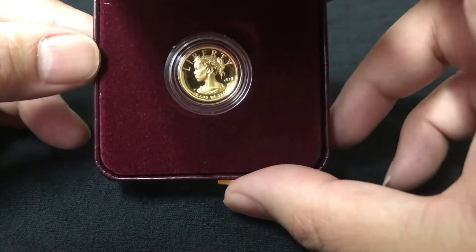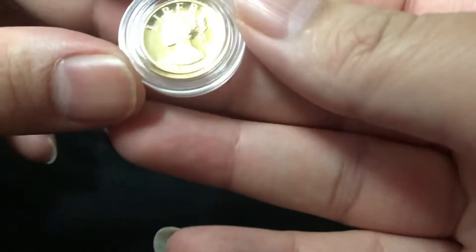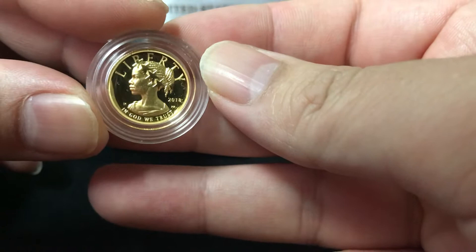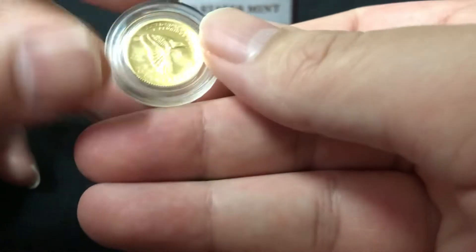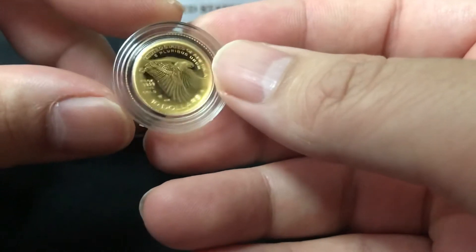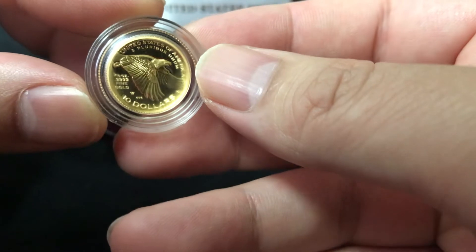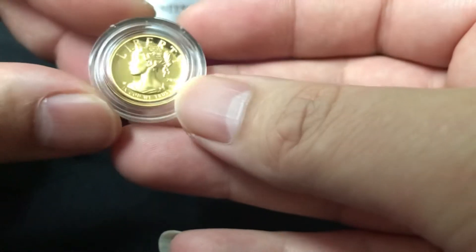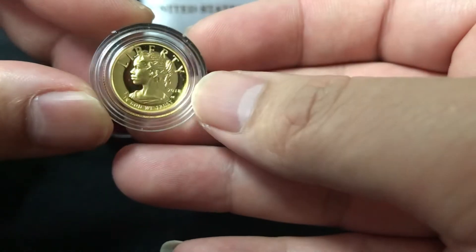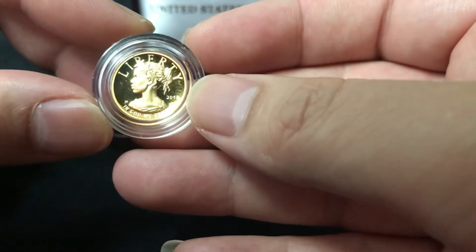One tenth ounce, I believe it's 24 karat gold as well, 2018. It was pretty cheap — $295 before tax. I live in California, so the tax is killing you. I wouldn't normally buy something at a high premium, but it has the proof-like design on it.